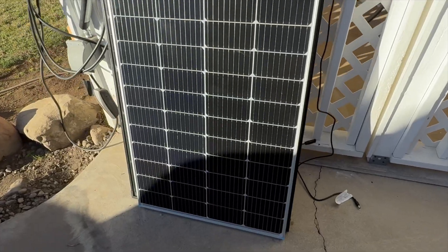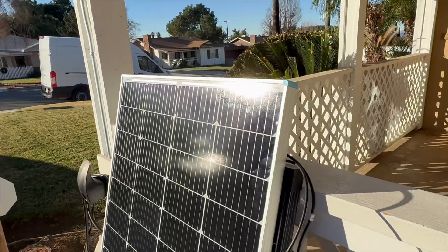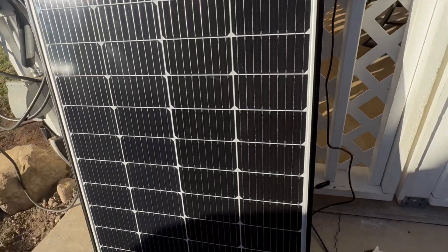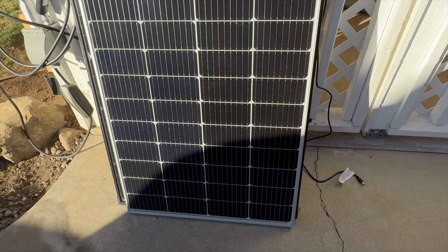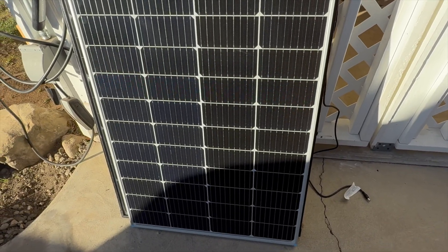Now we brought out our Renogy standard mono panel at the exact same angle. There's the same amount of shade at the bottom, but because of that panel's design, we expect a very degraded power output based on that shadow — and indeed we're getting a whopping 5 watts.